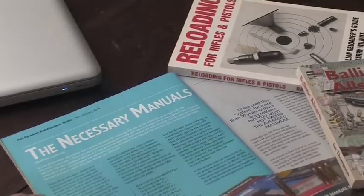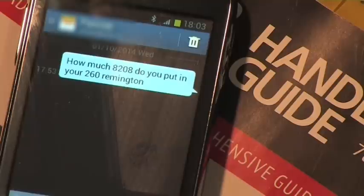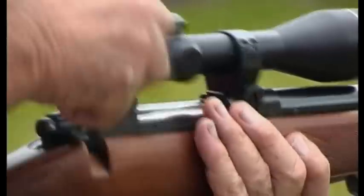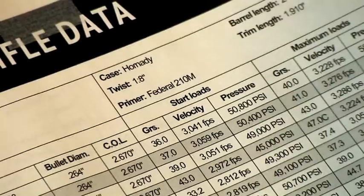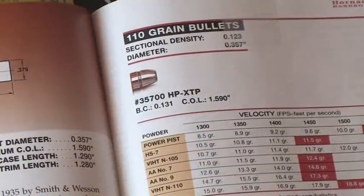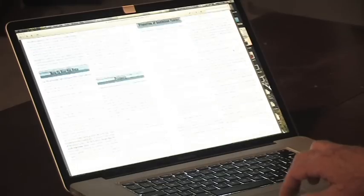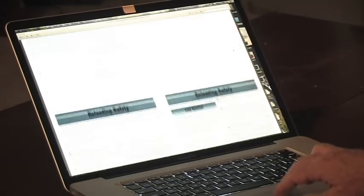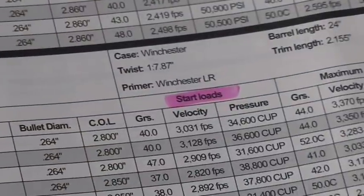At this point you will have to do some research to find the load that suits your purpose. That means a lot of reading and talking to people who are already reloading, and preferably using the same calibre that you are. Most manufacturers of bullets and powders publish loading guides to get you started. Reading this information is an absolute must. You need to be safe when reloading and firing your hand loads, so always follow their advice, especially about start loads.